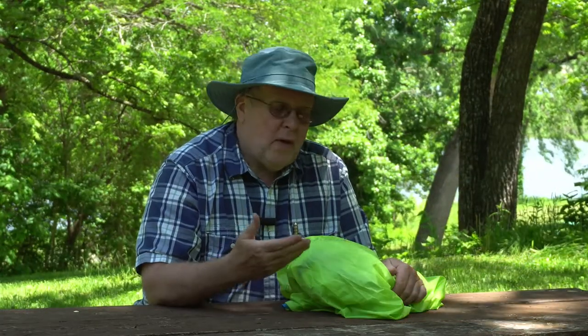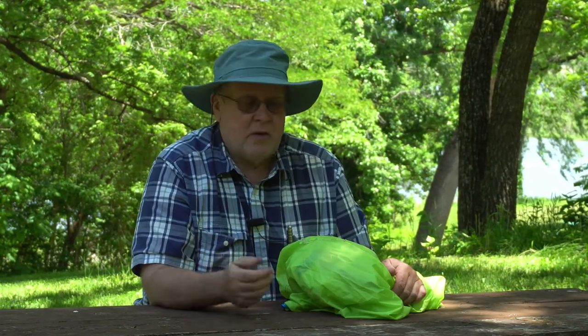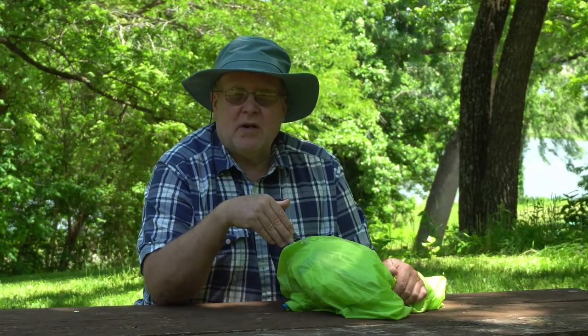Hey everybody, Backpack Hack here coming at you with another trail tip. One of the realities of using a tent regularly and frequently is you're going to have to do maintenance on it. It's not going to last forever. You're going to have to repair things on your tent just like you have to repair things on your home. One of the things you're going to find is eventually your tent will do this.